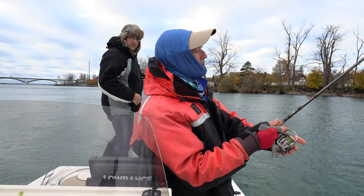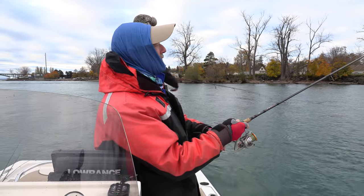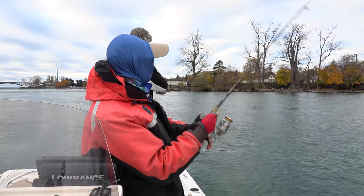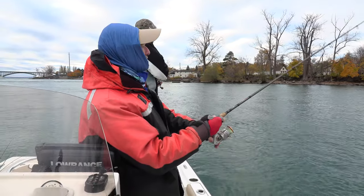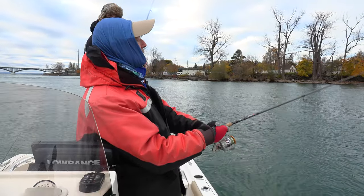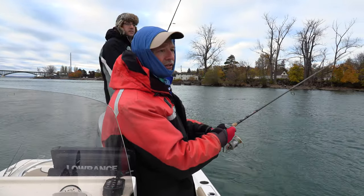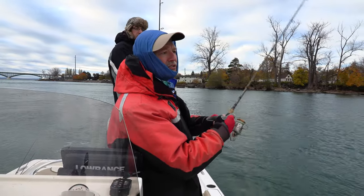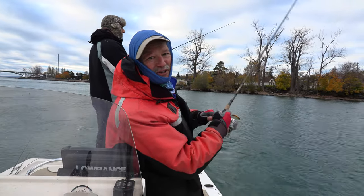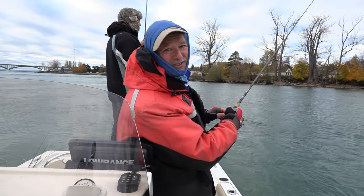We're both running three-quarter ounce. I went with a black head with the bluish body, and Antonio went with a black head and the dark shadow schooly. I might switch to chartreuse at some point, or if we go up river where the current is stronger I think I'll bump up to a one ounce. We're going to try some different things and see if we can trigger a hit, just bouncing these flexi jigs off the bottom. Stay tuned folks, so glad you could join us.